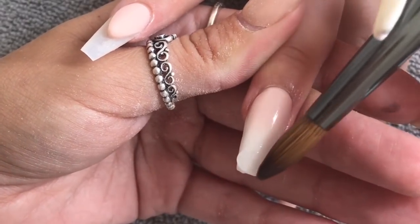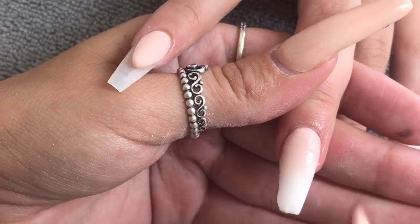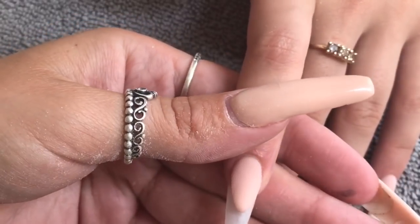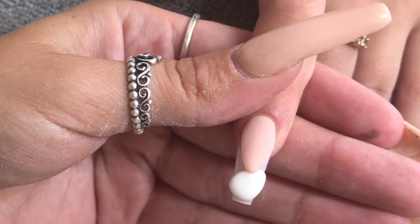I'm placing another bead at the free edge area, pulling it up, making sure it's nice and even with good structure in the nail. Then I cap the glitter ombre on the thumb.